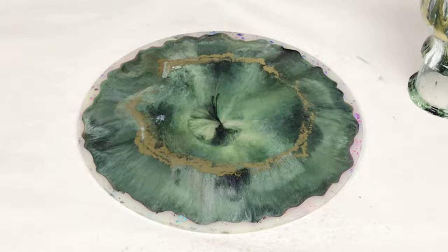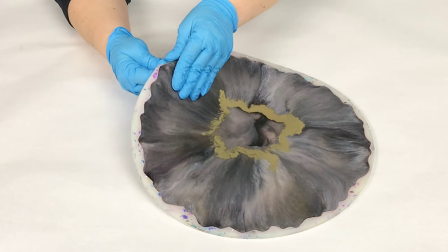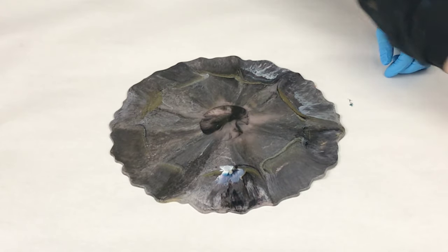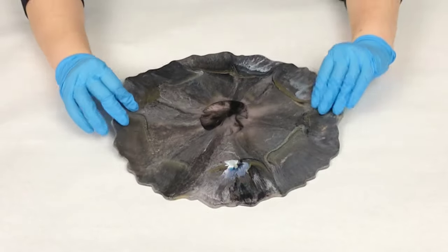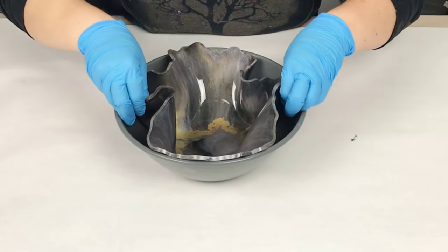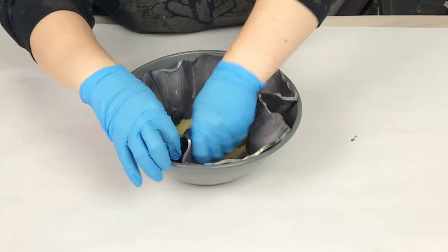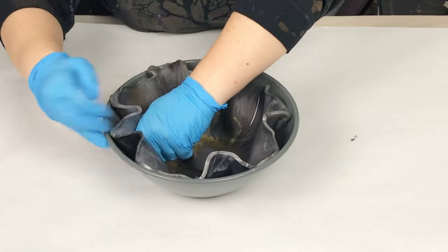Once I'm done with that, I let it sit for about six to seven hours depending on the temperature. Then, much to my surprise, the green pretty much completely went away and it went back to black — very interesting and good to know about this particular alcohol ink. I demolded it after about six to seven hours and it should not be sticky at all; it should be very flexible. If it's a tiny bit tacky, I recommend waiting a little longer until it's just really flexible and not sticky.